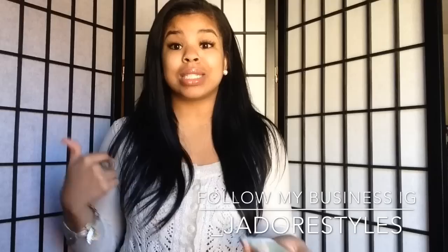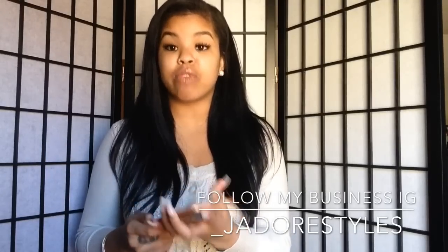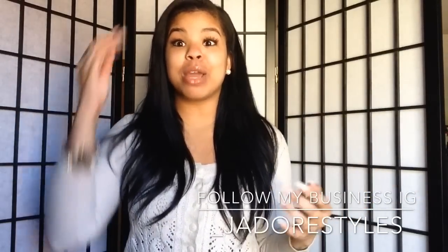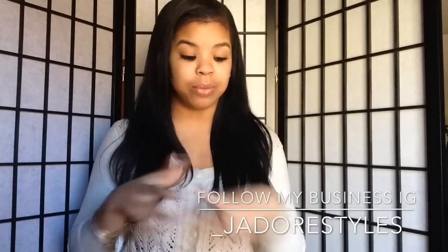This is 100% human Indian Remi hair, so basically it's beauty-supply-store hair. I have not had beauty-supply-store hair in my head since like my first video on YouTube, but I have to say this must be some really high-quality beauty-supply-store hair because this hair is really really nice and it blends with my hair perfectly.